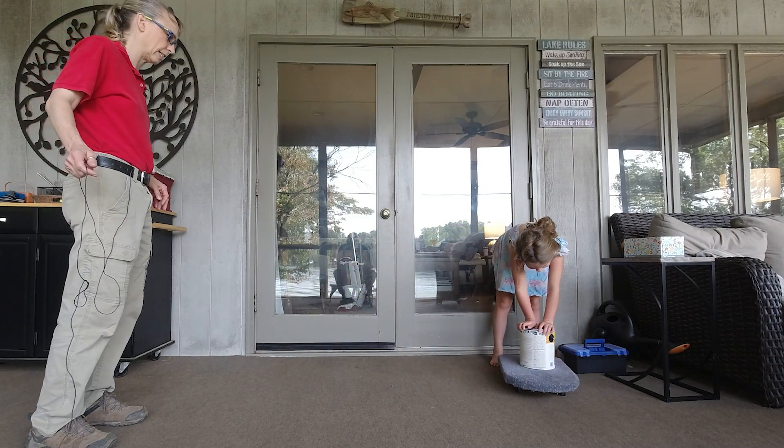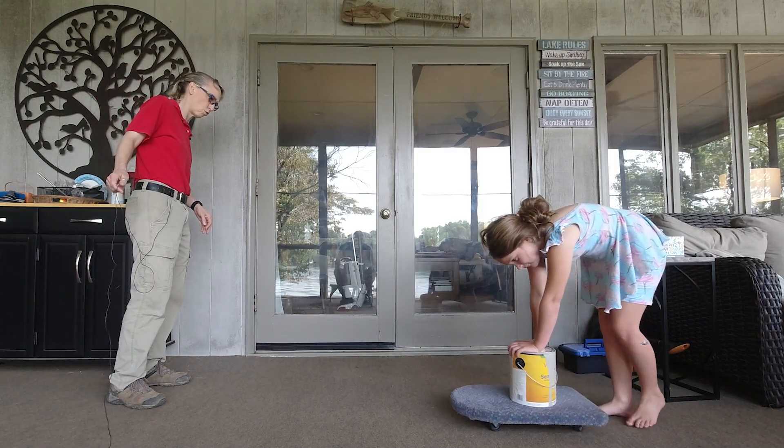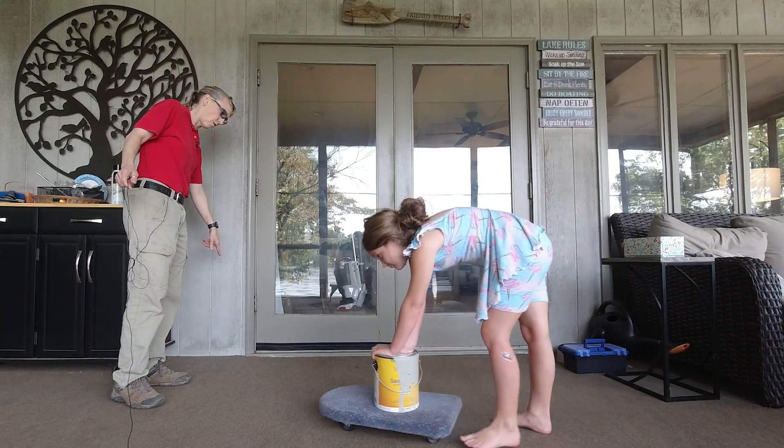Turn around and come back. Sorry about the teeny tiny area. Come on back — heels down. Perfect. Come back over here. Thank you so much. Are you ready for a bigger challenge?